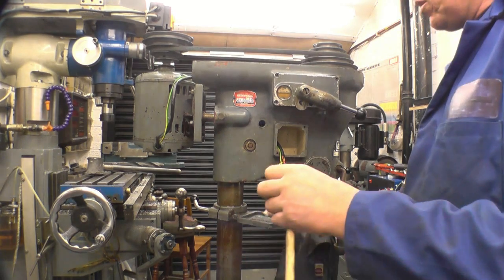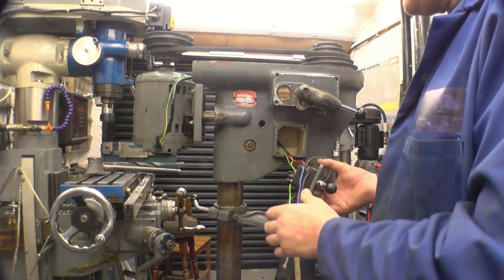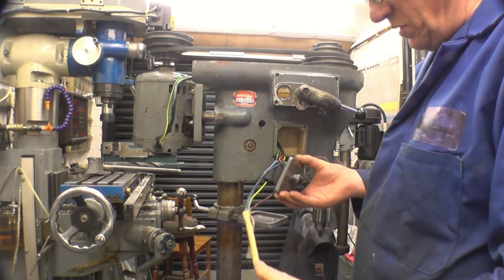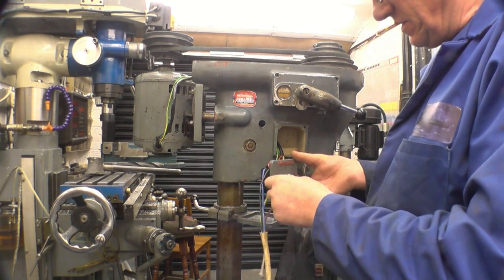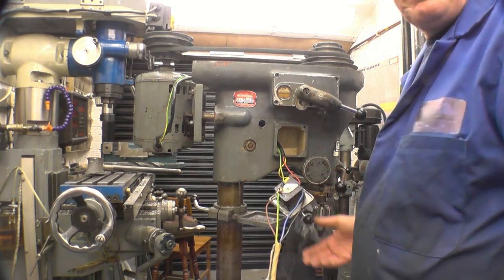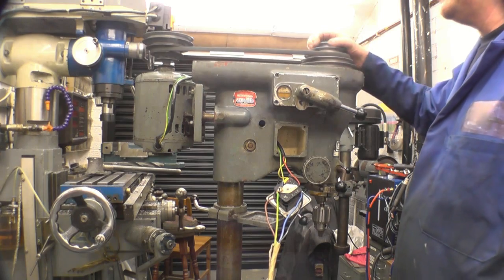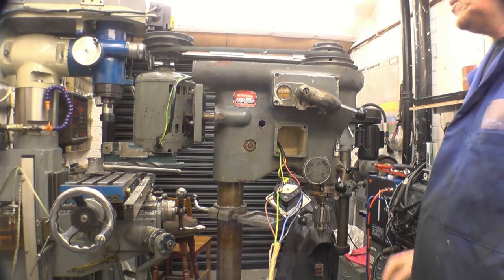I need to isolate it from the mains now. So now it's a case of rewiring using modern wire, new wire. I'm going to find somewhere for it to live. I'm getting a bit short of space really in here. But for what I've paid for it, it's an excellent little drill - it'll do anything I want it to do, and more probably.